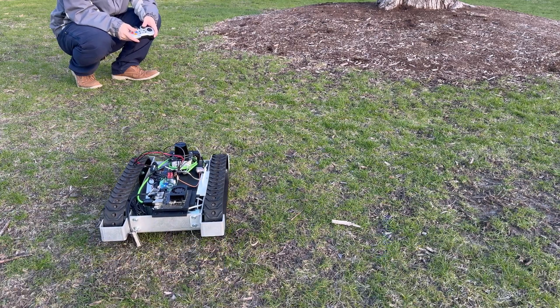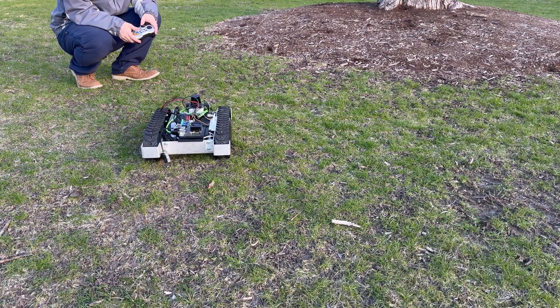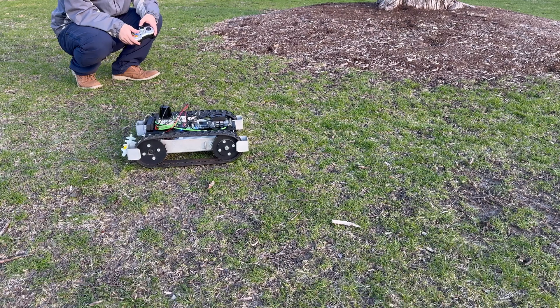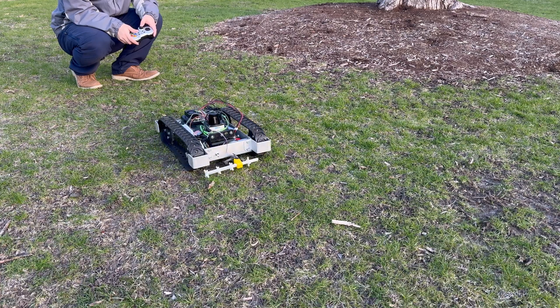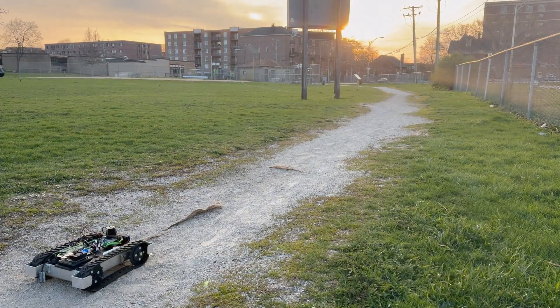The company that made this chassis is called SuperDroid. They make robot chassis for first responders and military, so it's heavy duty. I really appreciate getting it for free — otherwise it would be super expensive. Last test — let's get into the sunset.